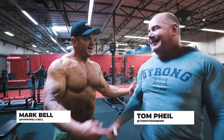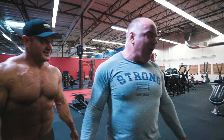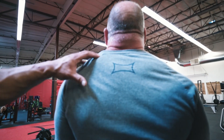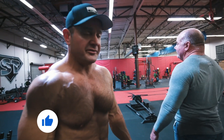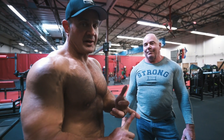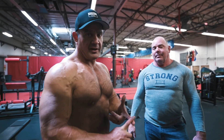All right, here with my longtime friend Tom File — look at the traps on this guy. Turn around, let's see him from the back. Oh good lord. Look at that — the slingshot logo is completely stretched. Look at these things. Tom's gonna show you a little bit on how he built them up. He obviously built them up with heavy squats, heavy deadlifts, heavy bench pressing, but you also want to target them directly, right?